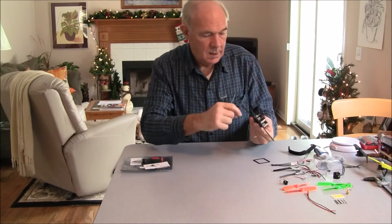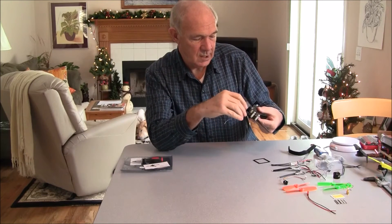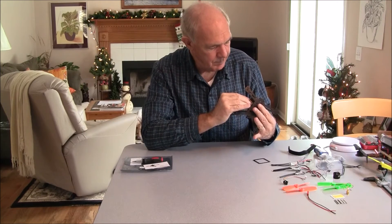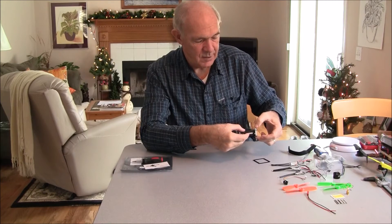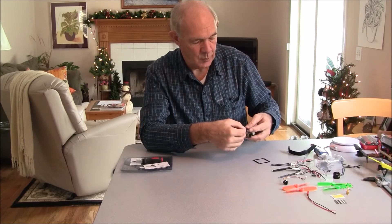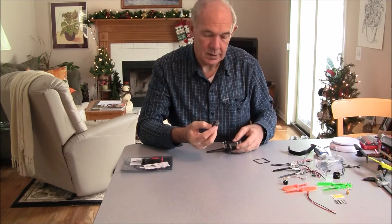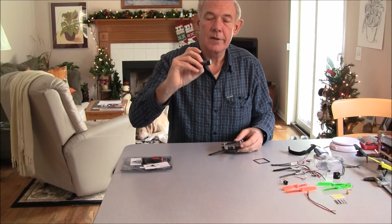Now I have my flight control board on there. The question is whether there's any place to put my radio receiver. Maybe if I raised this up — between a quarter inch and a half inch — it would be enough room to put my radio receiver above the flight control board. Especially if I took the case off, you'd probably save about a quarter of the thickness there.